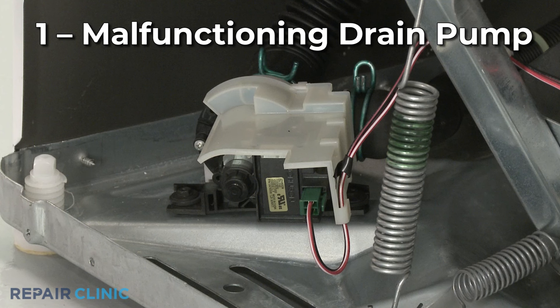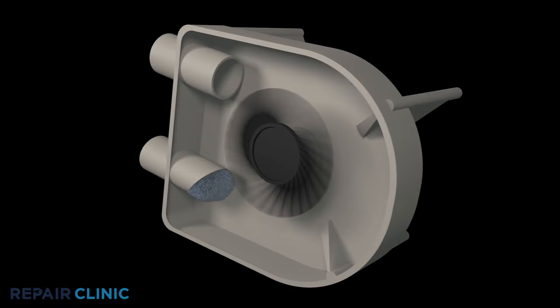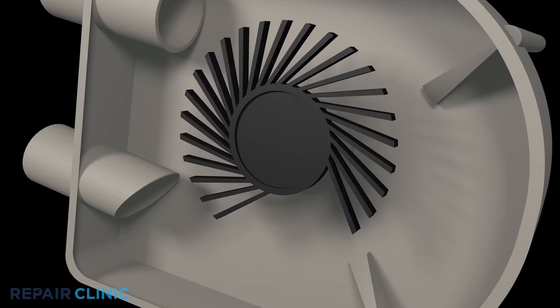The drain cycle begins when the control sends voltage to the drain pump, which pumps the water out the drain hose to a washtub or drain pipe. On some washer-dryer combos, the main drive motor drives the pump by spinning in the opposite direction than it did during the agitation cycle. A small object or article of clothing can sometimes create an obstruction in the pump, or a damaged impeller could cause the pump to fail mechanically.